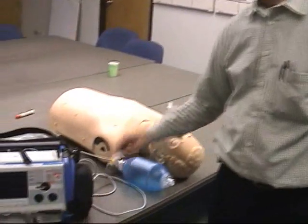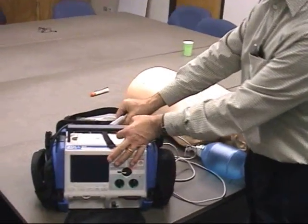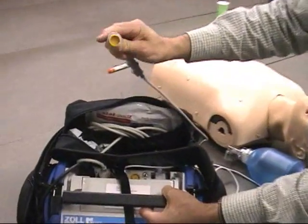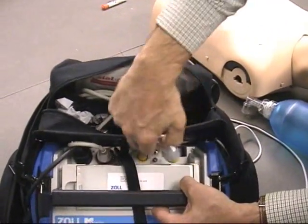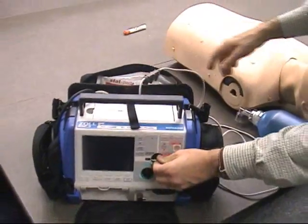We're going to start out with the end-tidal CO2 sensor not attached to the M-Series. We're going to find the connector on the back of the M-Series, connect the sensor like this, and turn on the monitor.